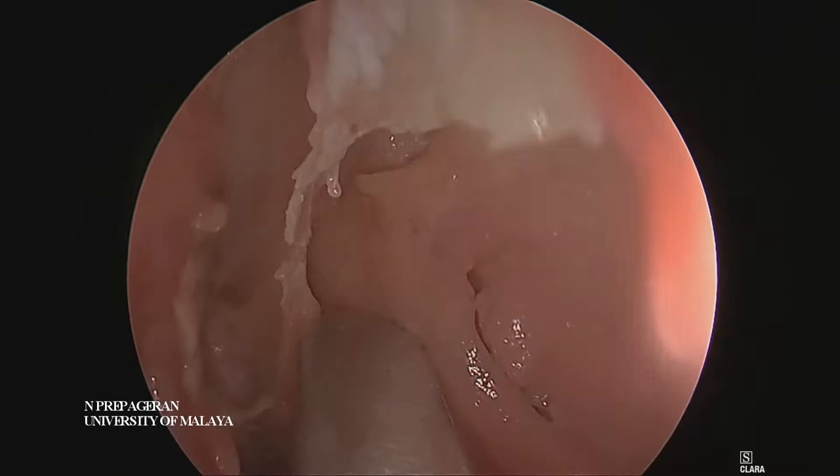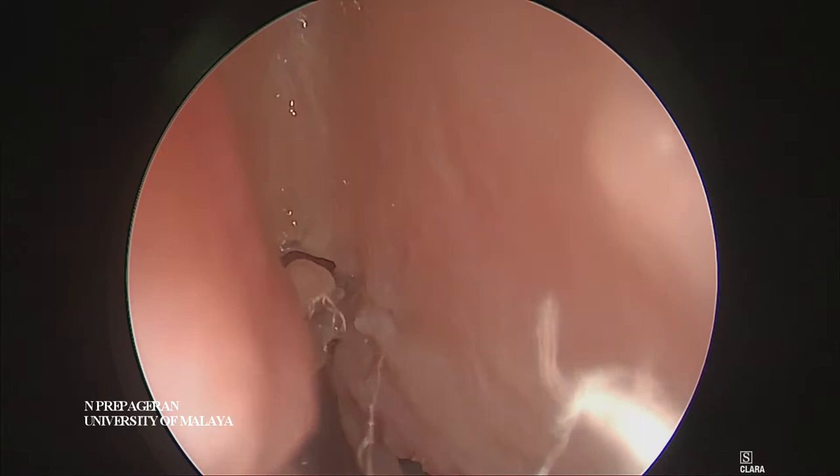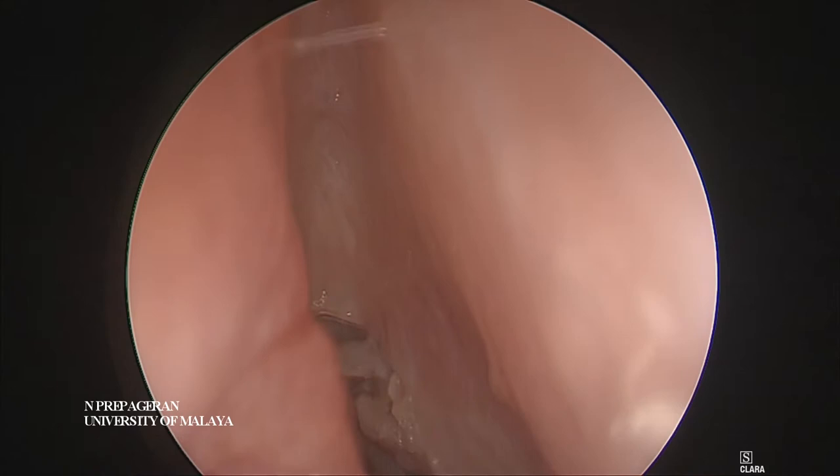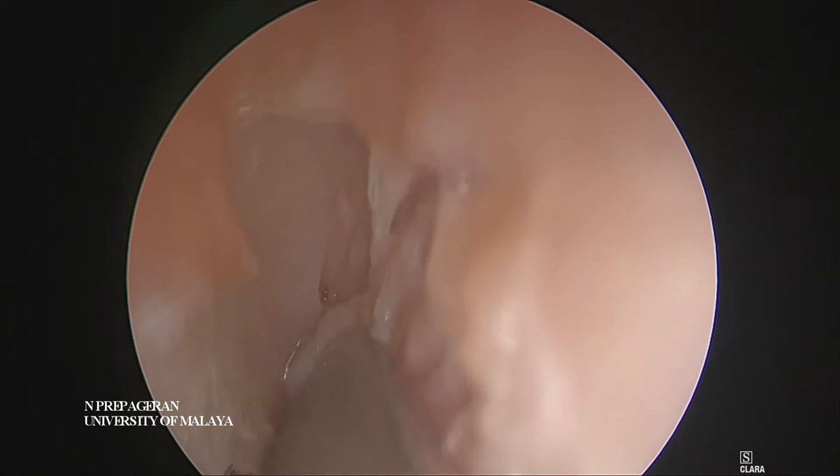You want to remove the mucosa backwards and cut this across here. This is not so easy simply because this patient has got a very badly deviated septum. The same way, you push this flat until you see the first olfactory neuron.